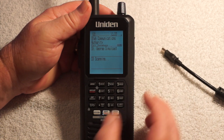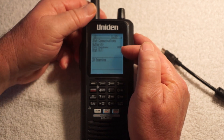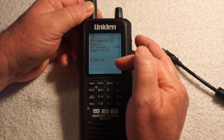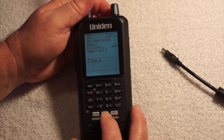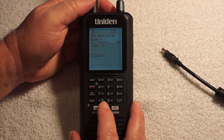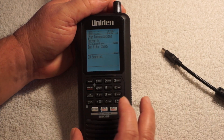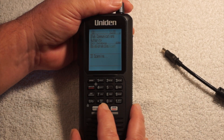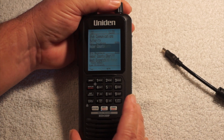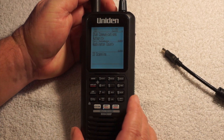Now I can go to the department — that's the next line down — and you can see it's scanning. Then the channel would be below that. So for the department, I hold it again and it's sitting at Box Elder County, but I want my county, which is Washington County. I hold it, click and turn the dial, and there's Washington County. Now it's just scanning in my county.